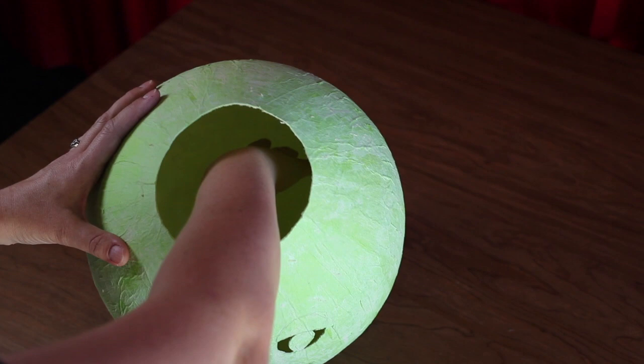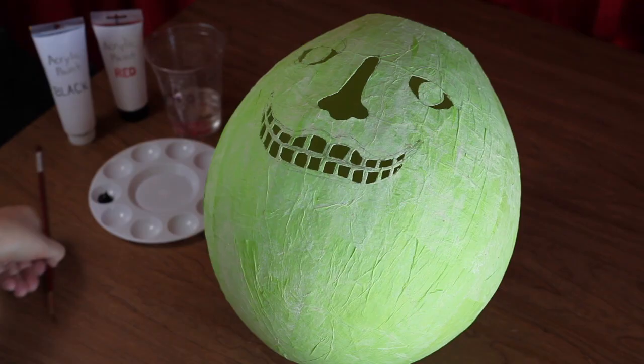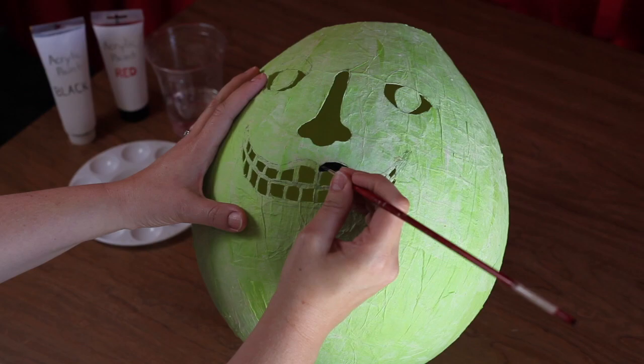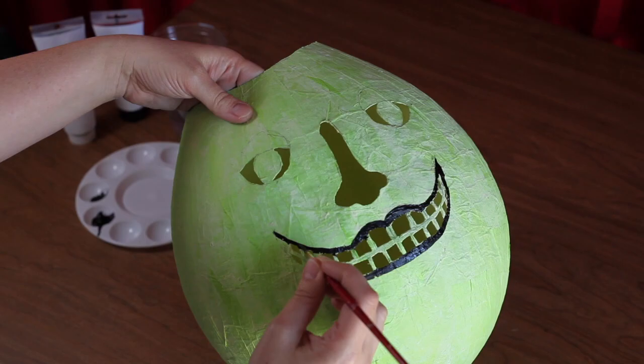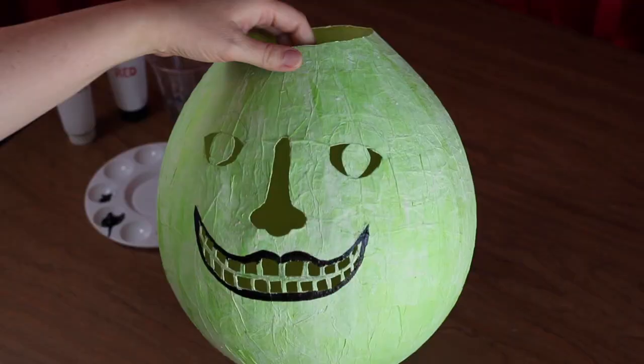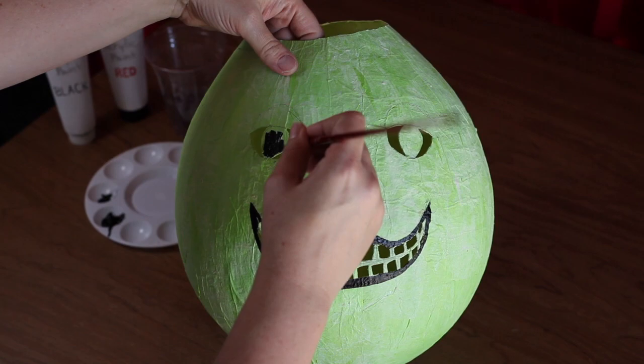Grab your paints, painter's palette, and paint brushes. Starting with the black paint and your smallest size paint brush, carefully paint in the lips, as well as a line to define the lower edge of the eyelids.